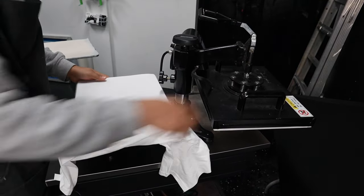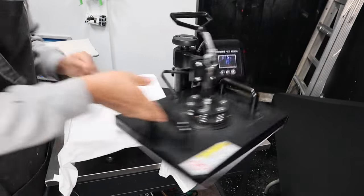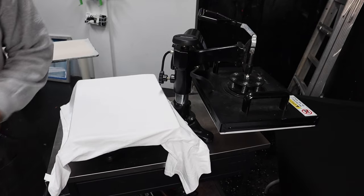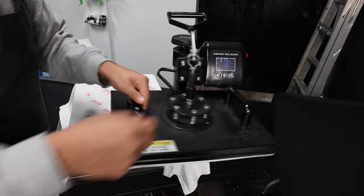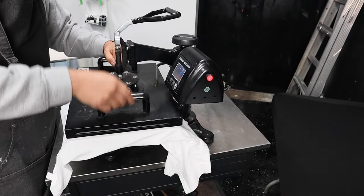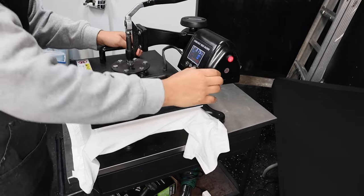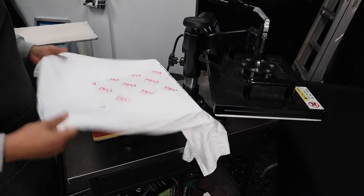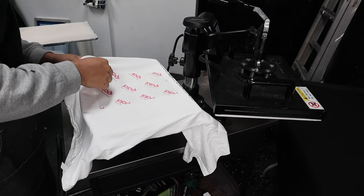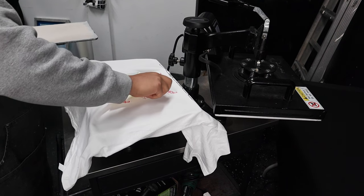We're going to press it on the same shirt, centered. We'll preheat it, throw the transfer on top, line it up, and press it. Once it's done and nice and hot, we're going to peel it off.